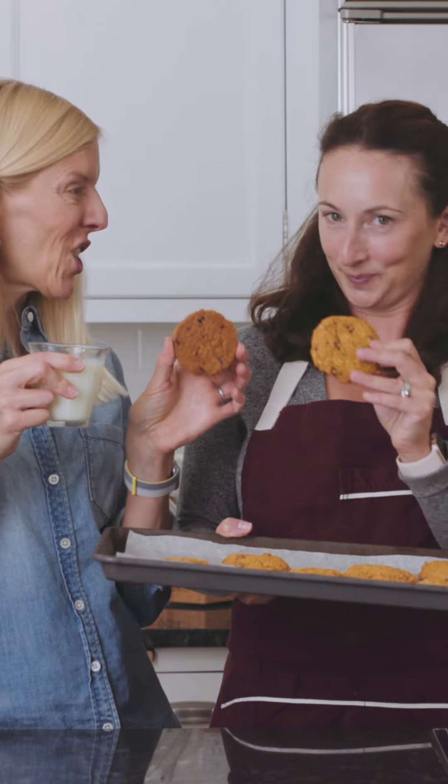Now that the cookies have cooled completely, I'm so excited to enjoy one of my most favorite childhood snacks and I know my kids will really like them too. And I'm super excited as well. These are the best — you're gonna love them. Cheers!